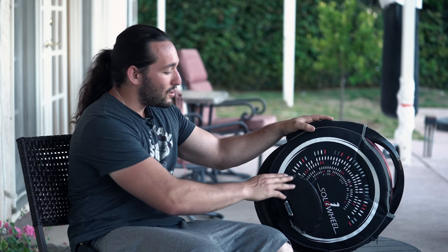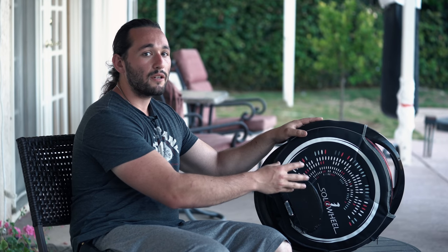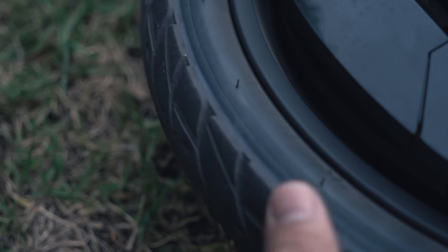You'll probably notice I have some scuffs and scratches — that's because I've fallen off a few times. But when you fall off, you practically always land on your feet. I've fallen off probably about 50 times and never scuffed up my hands. You should still always wear protective gear like helmets, elbow pads, and knee pads. We also have a protective cover, especially great for beginners. Everything on this wheel is user-replaceable, so if you scuff up the shell it can be replaced. The tire is 16 inches and inflatable — it uses a tire tube, so if you get a puncture you can just replace the tube easily.